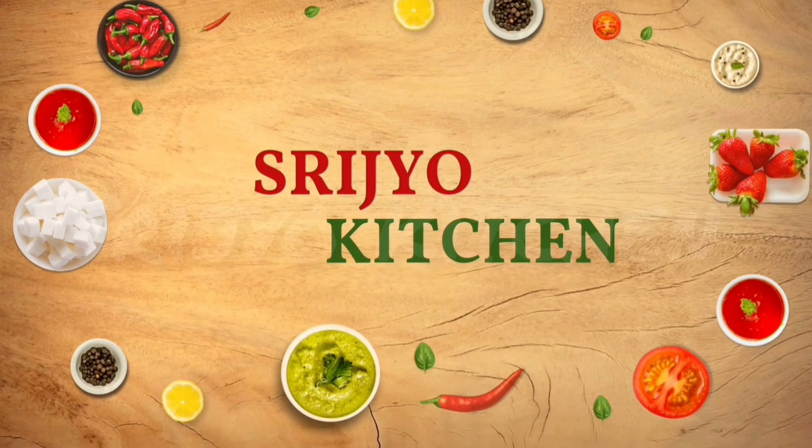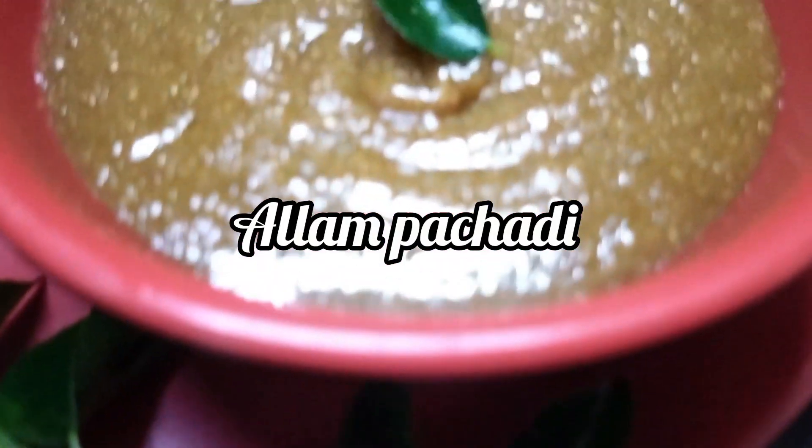Hello everyone, welcome to my channel. In this video, we are going to share the recipe for early days.